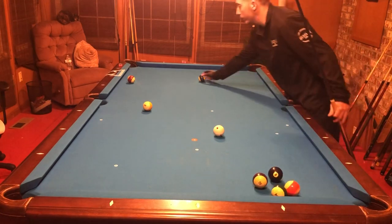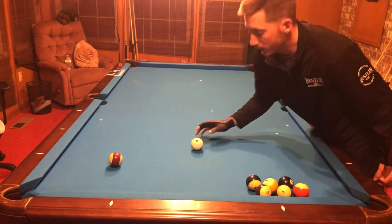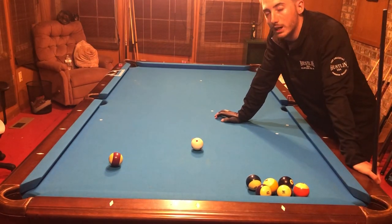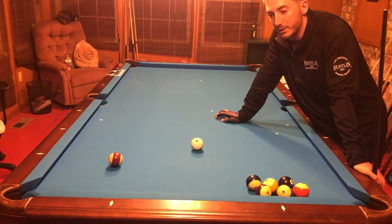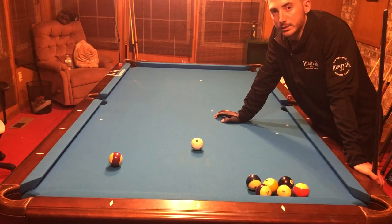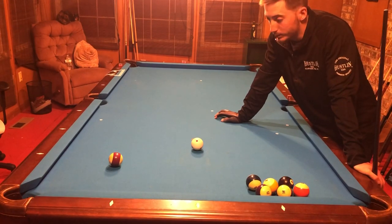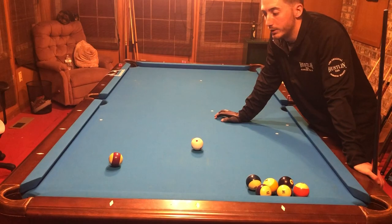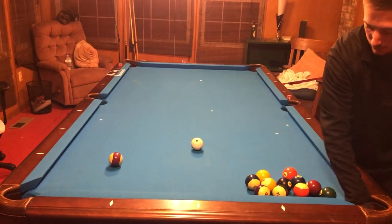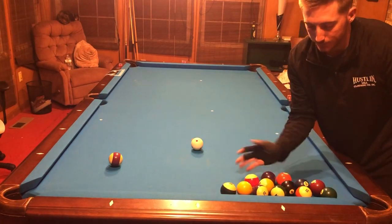This drill will really help with breaking out balls. It will help you learn how to use english, knowing where the cue ball goes whenever you do use english when it comes off the rail, and help you learn to pocket balls with inside, outside, and all types of different english — even bottom and top. This is a drill I practiced pretty religiously when I was learning how to play pool, and even now it really shoots my game up every single time I do it. I learned this drill from Tor Lowry, one of his videos back in the day.